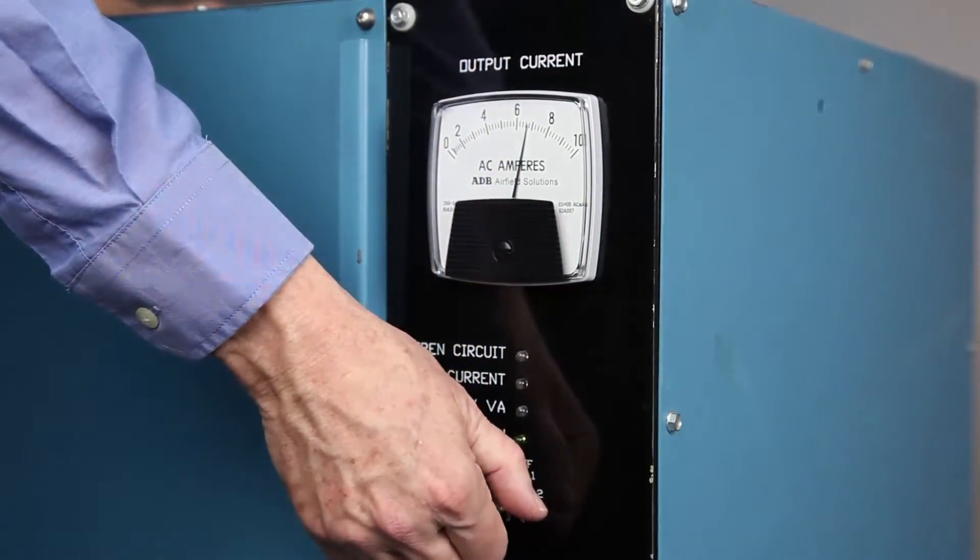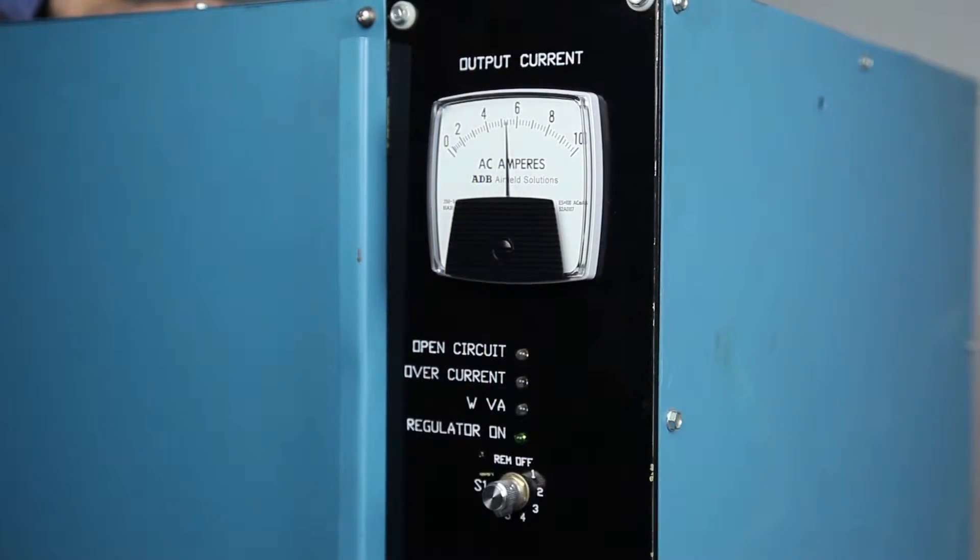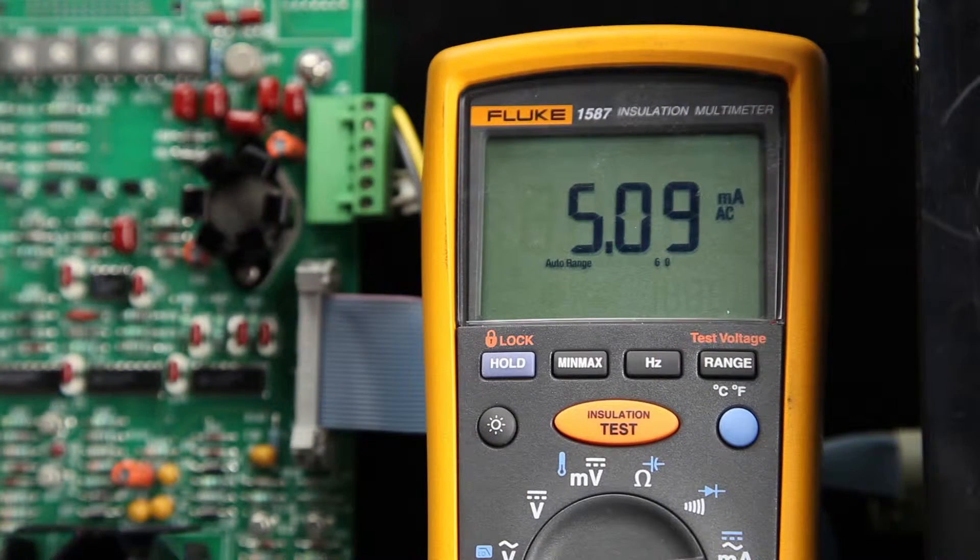Set the local control switch to the next lowest brightness step and verify that the true RMS ammeter reading corresponds to the appropriate current value for each step. If the reading is not in the correct current range, adjust the potentiometer for that step until the correct current value is present. Repeat the step for the remaining lower brightness steps.